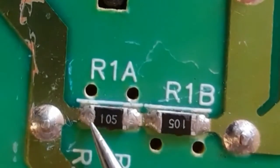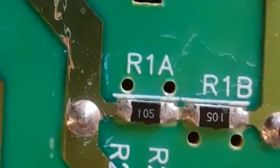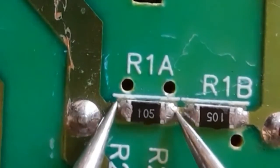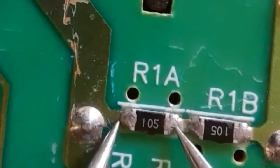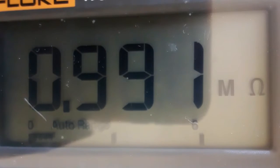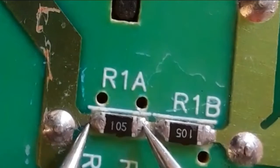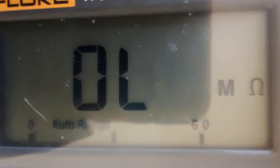Let's check this resistor. As you can see, we have code 105 — the multiplier is 5, meaning five zeros. This should be equal to 1 megaohm. As you can see, we have 0.996 or 0.997, which means 1 megaohm. The unit shown is megaohms, so this is a good resistor.